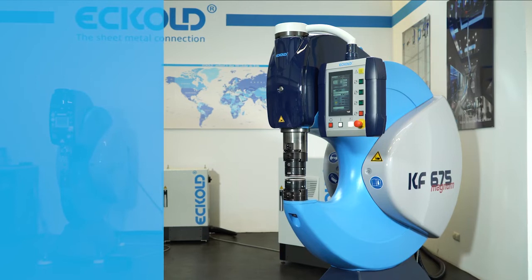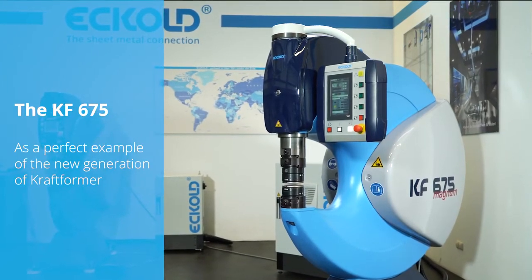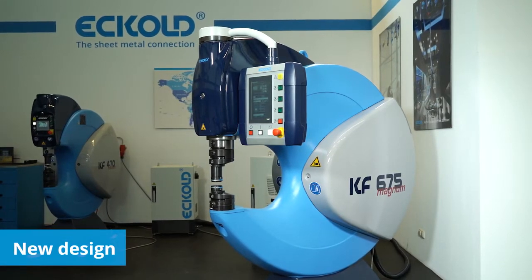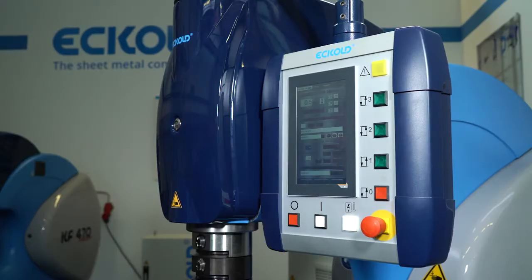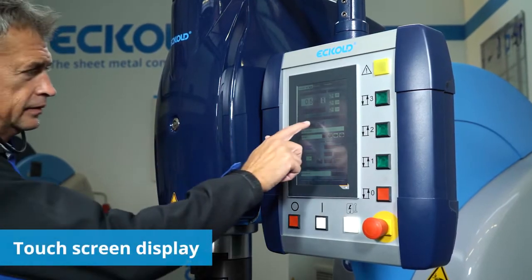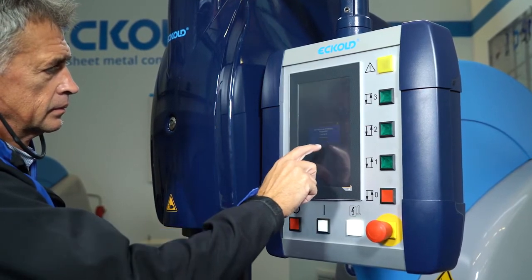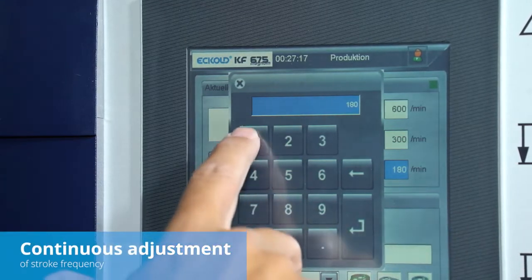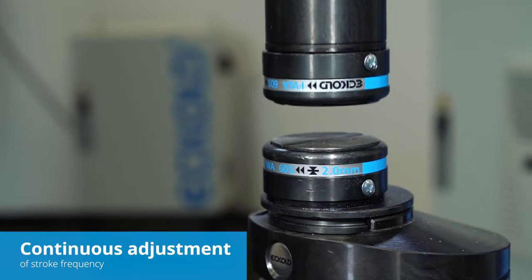The latest generation of Kraftformer units. The new Kraftformer models KF675 Magnum and KF470 Medium come in a modern design. The machines can be operated and controlled by user-friendly touch screen. The stroke frequency of the RAM can be continuously adjusted from 150 to 600 strokes per minute.